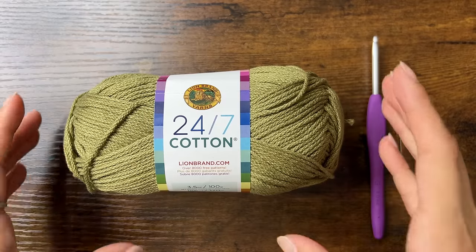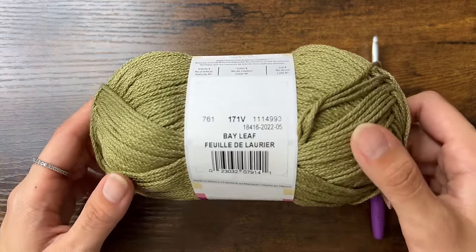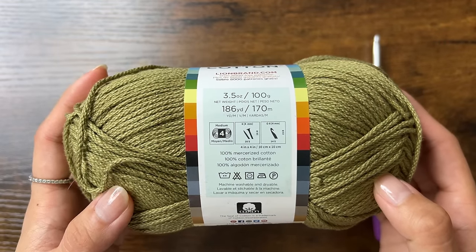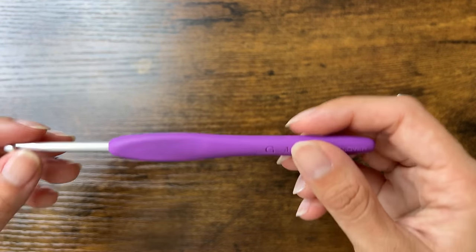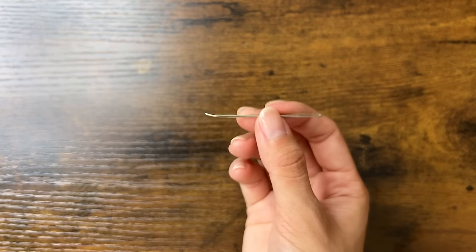Today we're making a granny square headscarf. I'll be using 73 grams of Lion Brand's 24-7 cotton yarn in the color Bayleaf, which is 100% mercerized cotton and a medium or number 4 weight yarn. I'm also using a 4mm Clover Amour crochet hook and a yarn needle to sew in the loose ends.